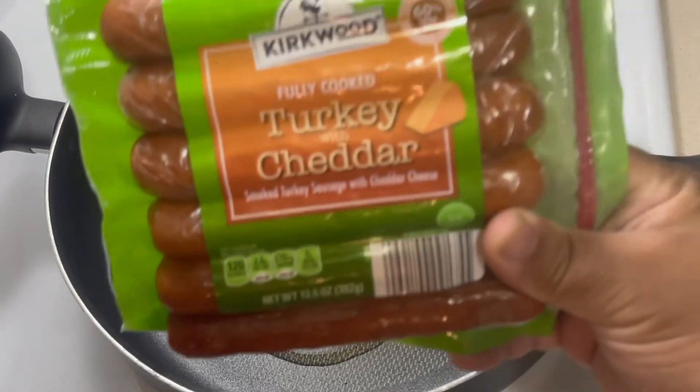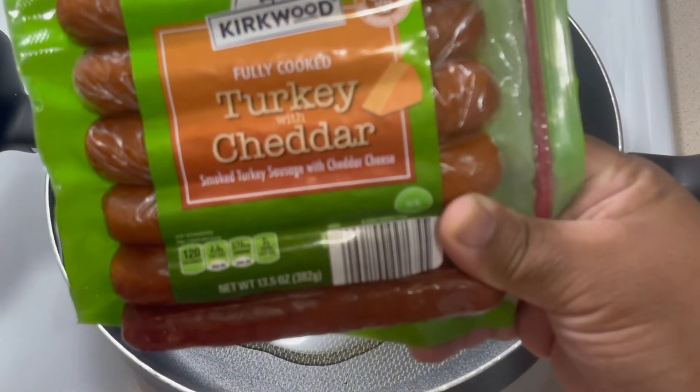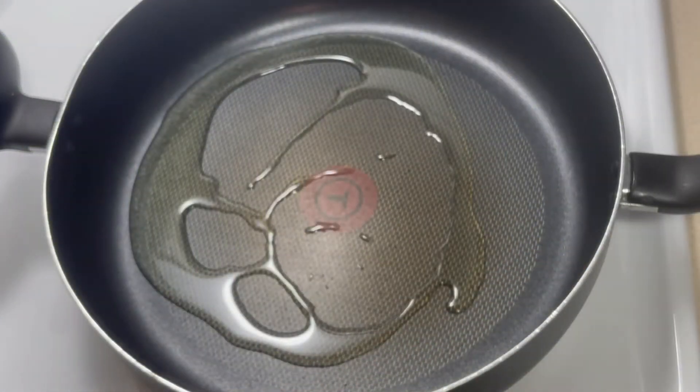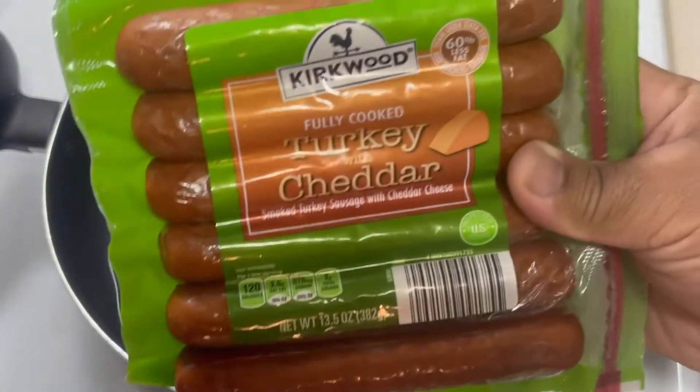And then these came from Aldi as well. These are just turkey with cheddar — smoked turkey sausage with cheddar cheese. Basically what I'm gonna do is split these down the middle and we're gonna go ahead and get these fried up.